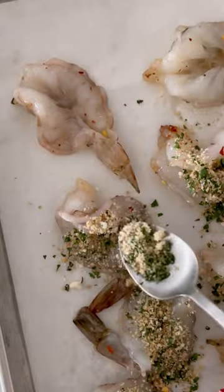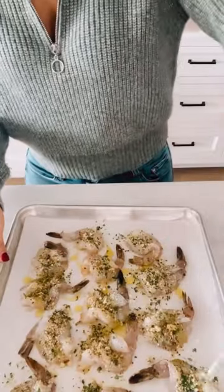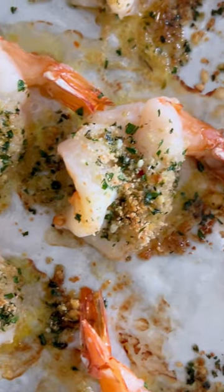Add breadcrumbs and parmesan cheese, place that on top, and drizzle it with olive oil. Bake it in the oven eight to ten minutes, then finish it with fresh lemon juice.